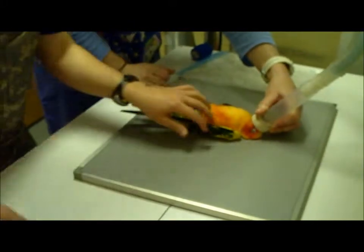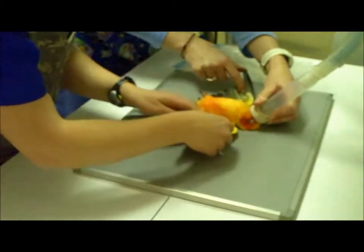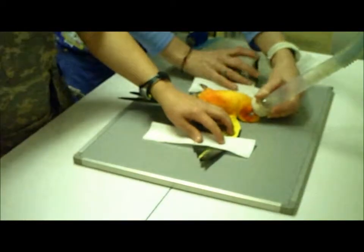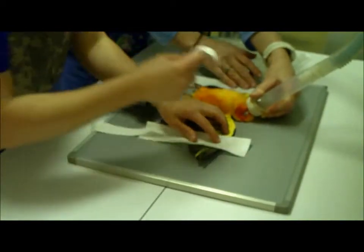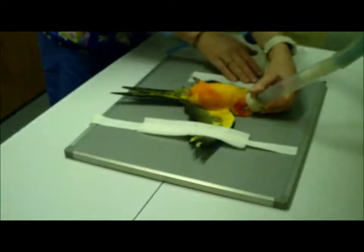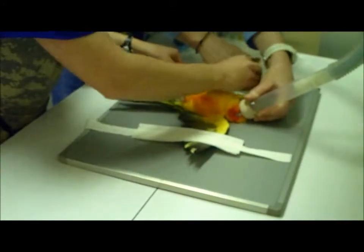Before we get started, I will let you know that you can barely see it, but I am wearing a lead apron, a thyroid shield, a dosimeter badge, and will be wearing gloves when needed. That is me closest to the film in the camo lead apron, which you all have seen before.